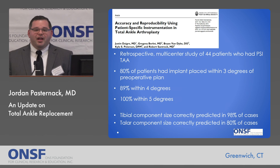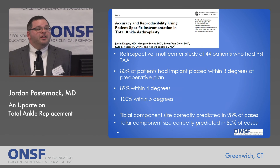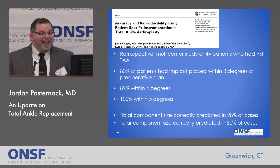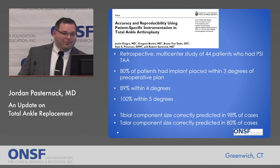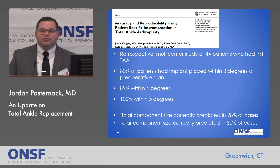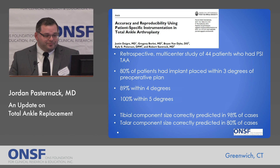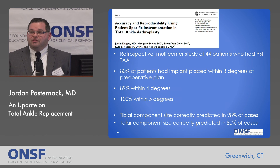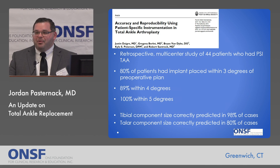This is a study on patient-specific instrumentation. It was a retrospective multicenter study of 44 patients who had a total ankle implanted using patient-specific instrumentation — the CT scan that creates 3D custom jigs for each patient. Eighty percent of patients had an implant placed within three degrees of their preoperative plan. When you go to four degrees, it became almost 90%. And within five degrees, every single patient had a total ankle placed according to the plan. In terms of sizing, the tibial component size was accurately predicted in almost every case — 98% — and the talar component size was correctly predicted in 80%. Still high, but not quite as high as the tibial component.